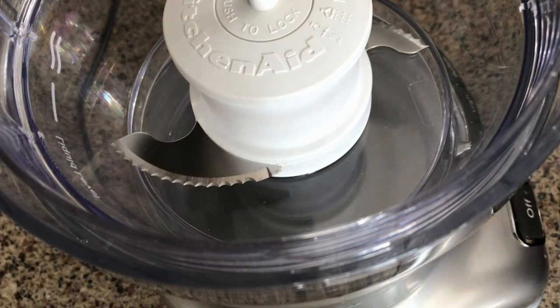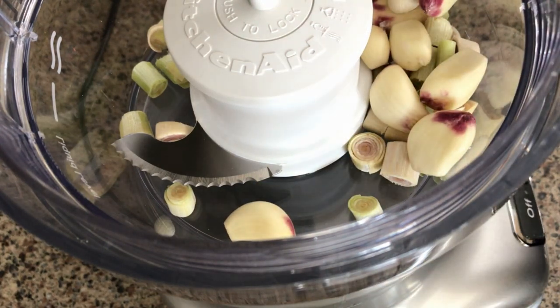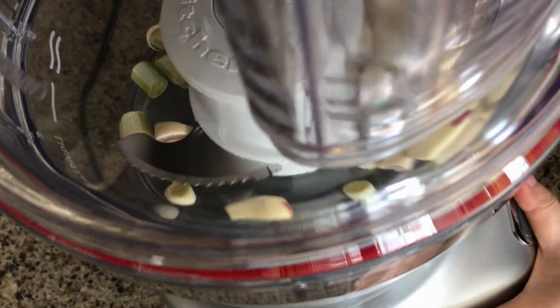I will now mince the lemongrass with one head of garlic using the food processor.